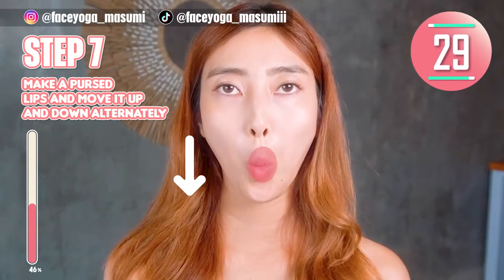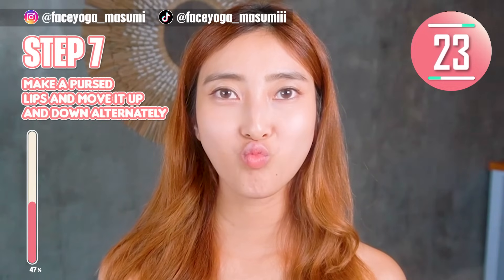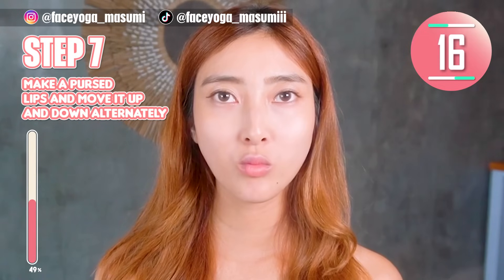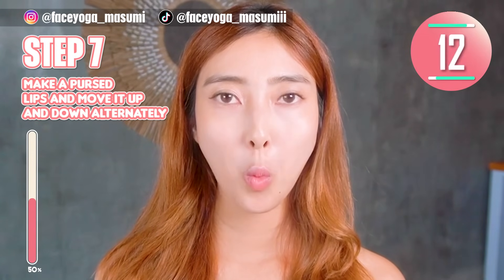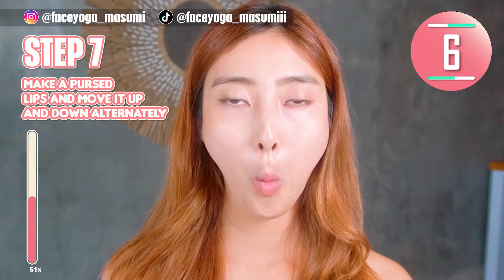Keep the shape of the lips and move it up and down effortlessly. Repeat this movement. We are really focusing on the muscle around the lip area to fix a long philtrum and remove wrinkles around the lip area. If you want to get a slim face, please do this exercise too — it's really helpful.